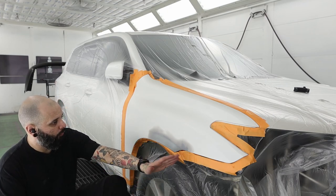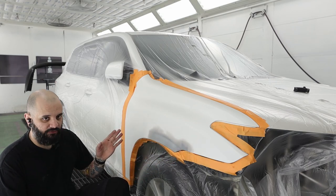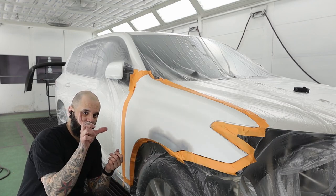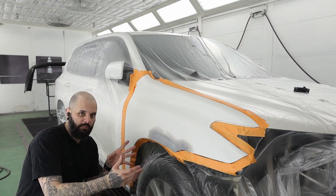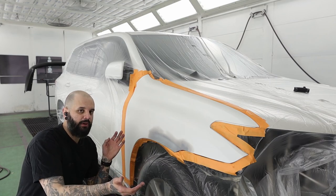Basically what I'm going to do — the gist of it — is take my first coat as far as I want to go as far as blending. I'm going to use a minigun for this. You could use a standard size gun — just tighten your fan in, wind your fluid in just to keep it tighter. But a minigun really does help keep everything small.